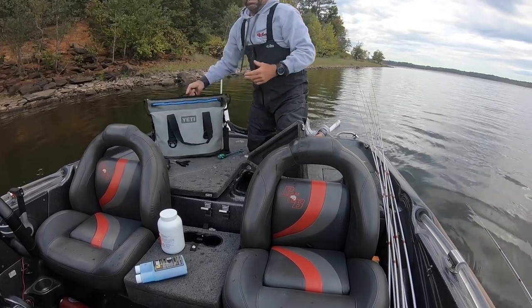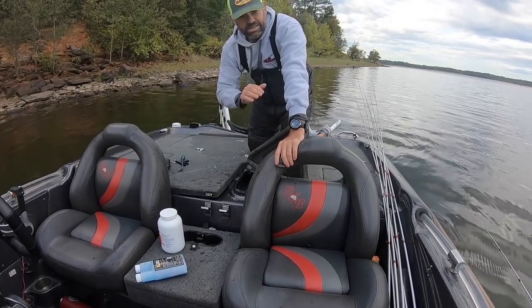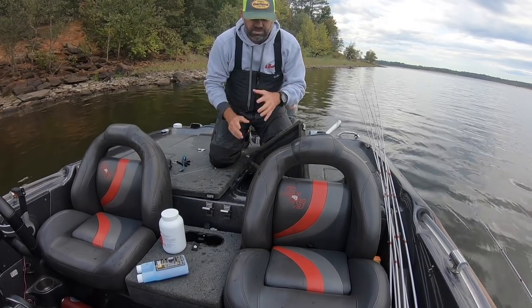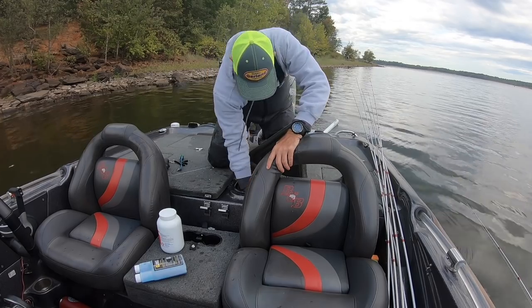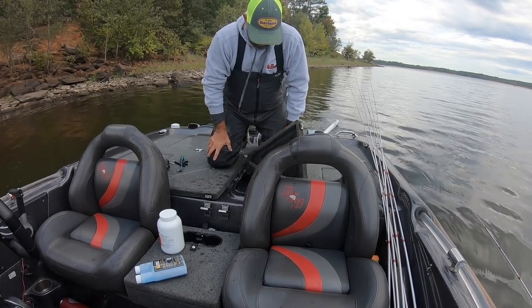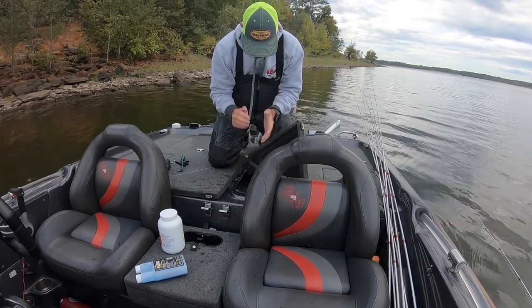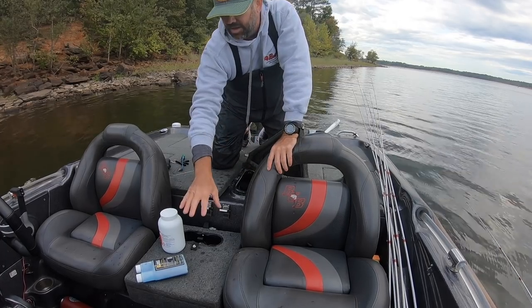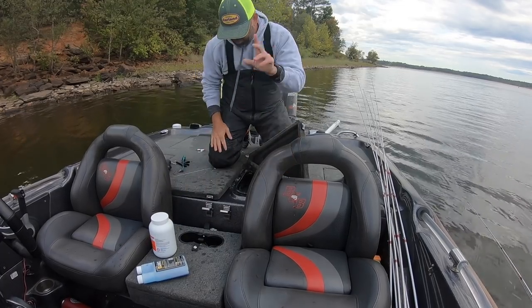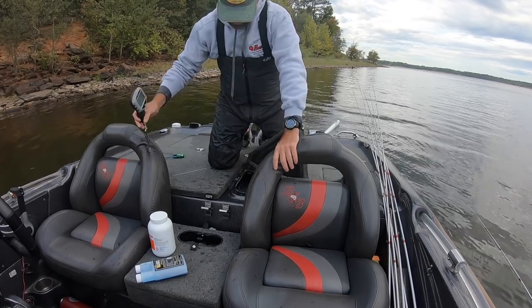I always keep two extra bags of ice in my boat — not for drinks, but for the fish throughout the day. That's how I keep them alive. I always check on them. Catching fish deep can give them the bends — that's a whole other segment. But cool that water down. These fish are freaked out — we just yanked them straight out of their home. The ice cooling the water calms them down, and the chemicals you put in there help calm them down as well.